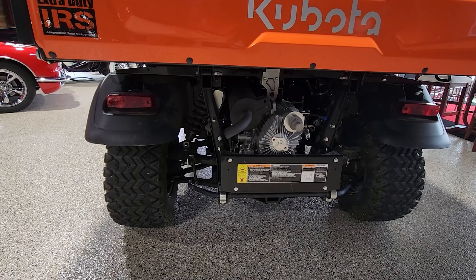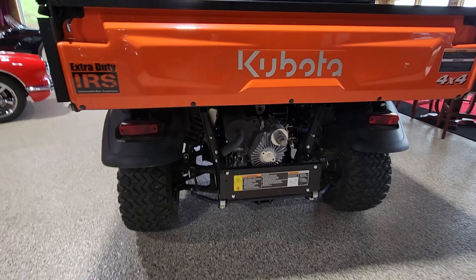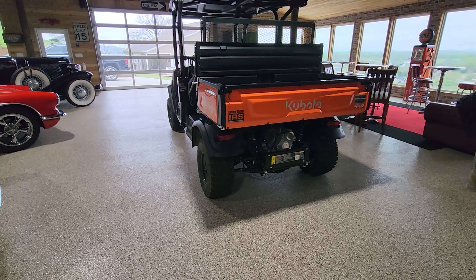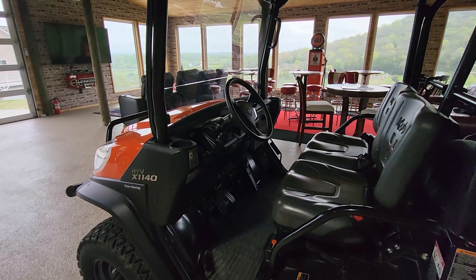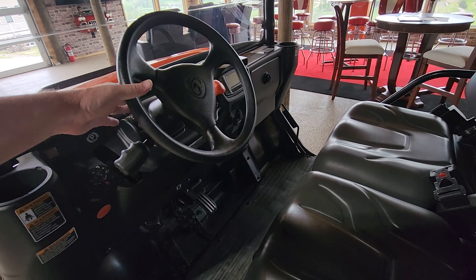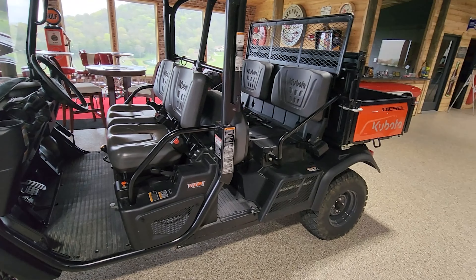It does have a spark arrestor that will periodically need to be cleaned. It does have sway bars and coil-over shocks. It has taillights with brake lights and front headlights — single beam — and it does have a horn. It does not have turn signals, but it does have a tilt steering wheel and a few cup holders, which come in handy.